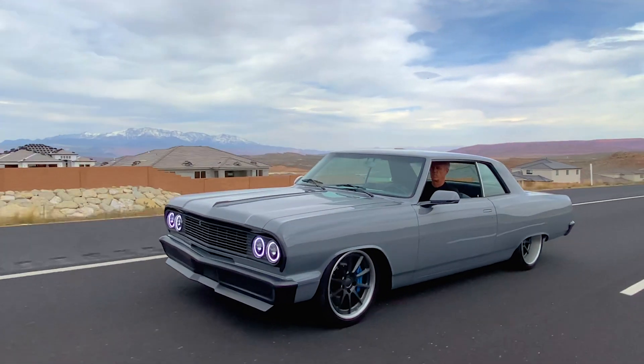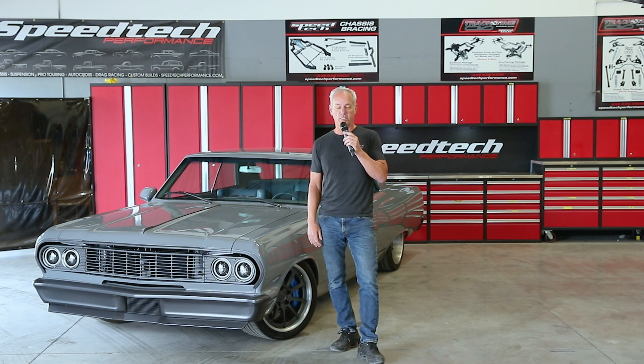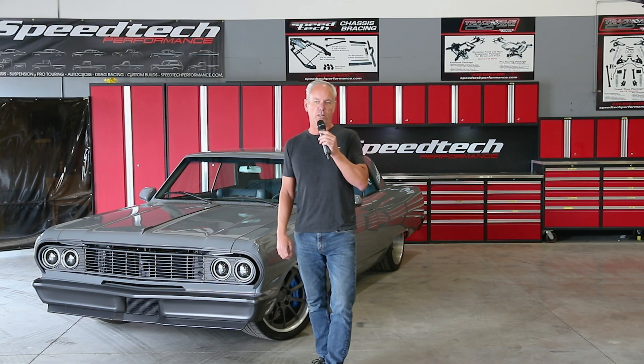I think the customer is going to be really happy when he gets some miles on it and gets used to driving it — maybe even some autocross events. It's going to be good. Check it out on the website if you're not familiar with it, and give us a thumbs up if you are.